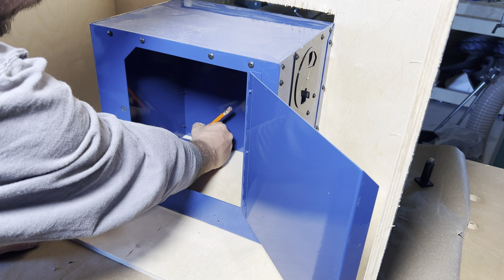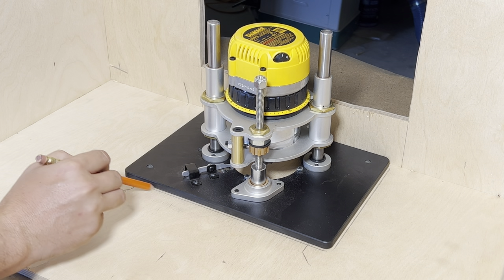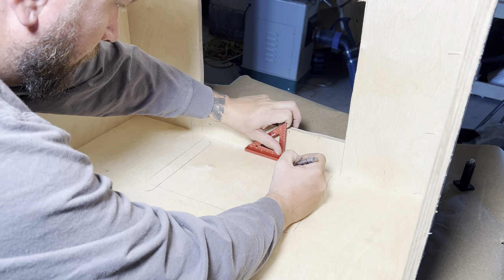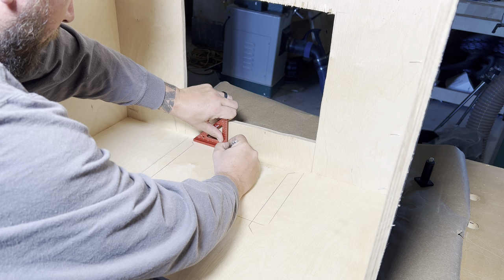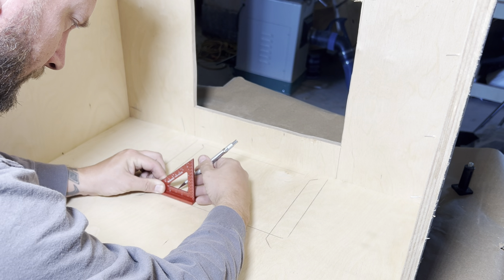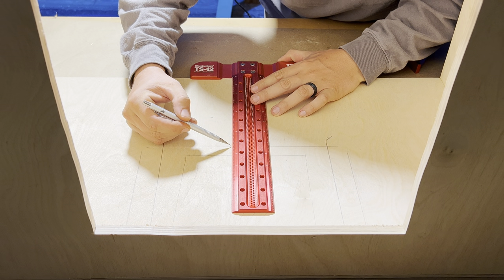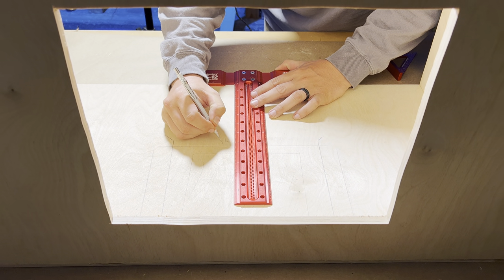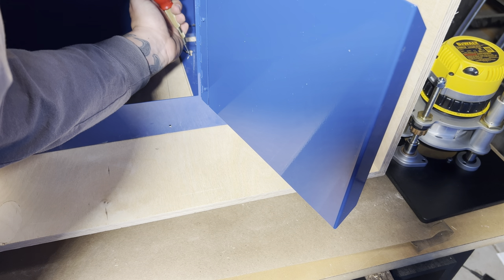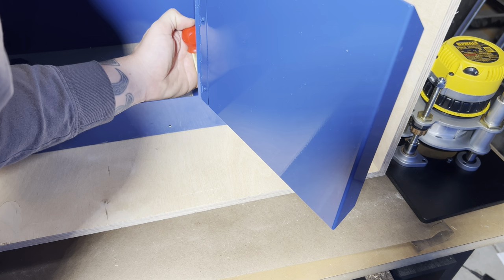Now we'll place the cabinet upside down and determine where we need to position everything so that the router lift drops through the top and into the dust bucket with plenty of clearance. We want to have enough material where the top meets the back panel at the joint — this will ensure plenty of rigidity in the cabinet. We'll measure and mark the distance to the router plate, add 3 inches for overhang of the top, and that will give us our starting location for the router plate on the tabletop. We will mark out, pre-drill, and halfway install the mounting screws for the dust bucket now, while we have it in a good position to do that easily.